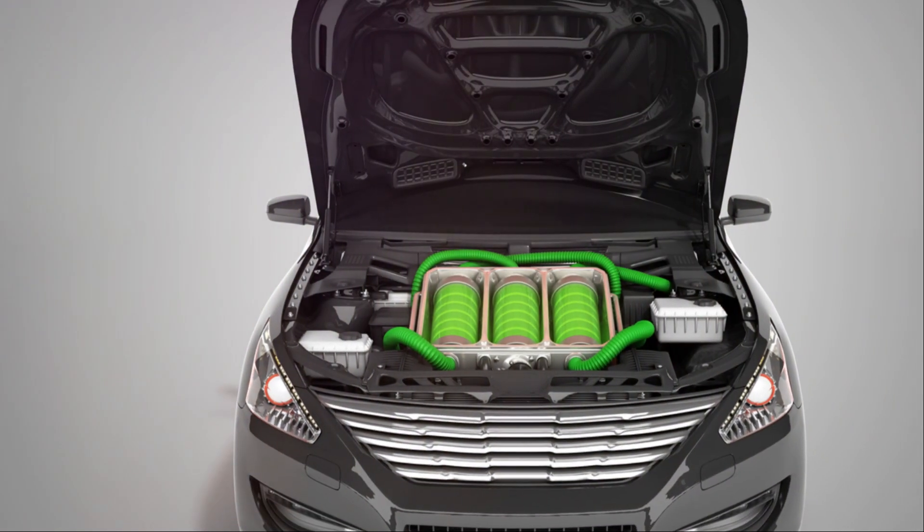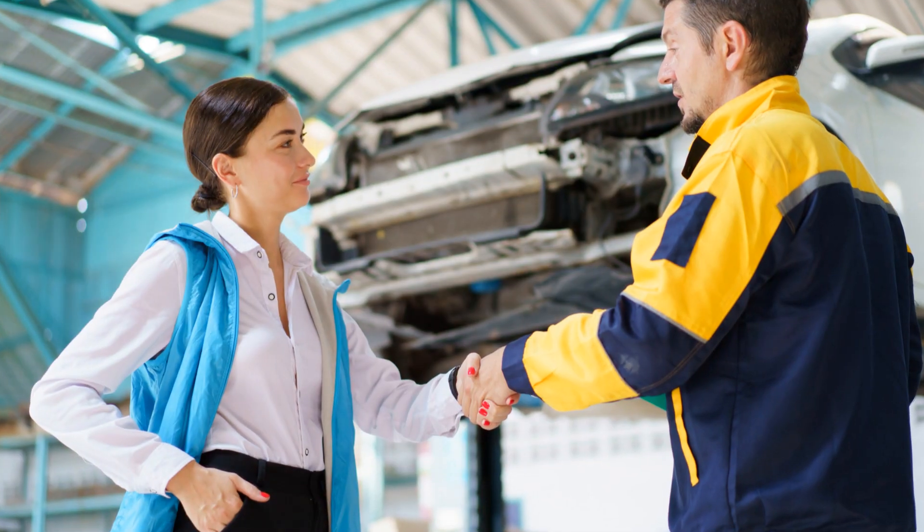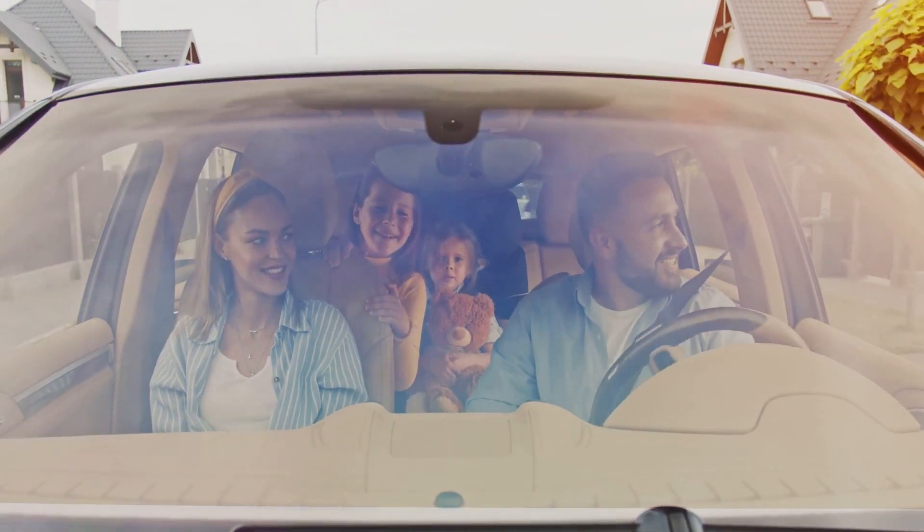If it's not, you might need to check other components or consult a professional. And that's it — you've just fixed your Toyota Yaris Hybrid battery issue. Drive safe and happy travels.